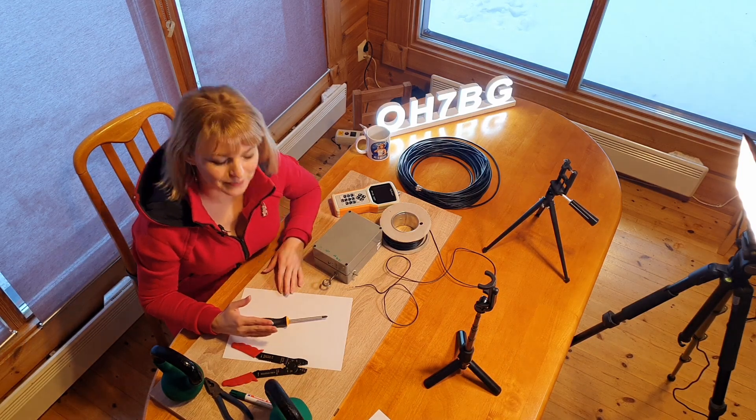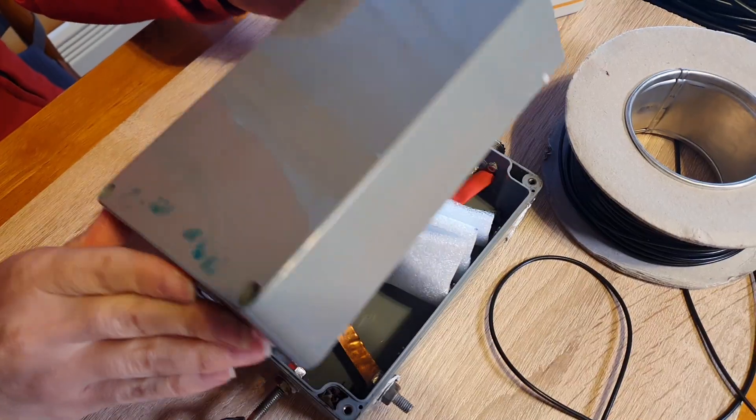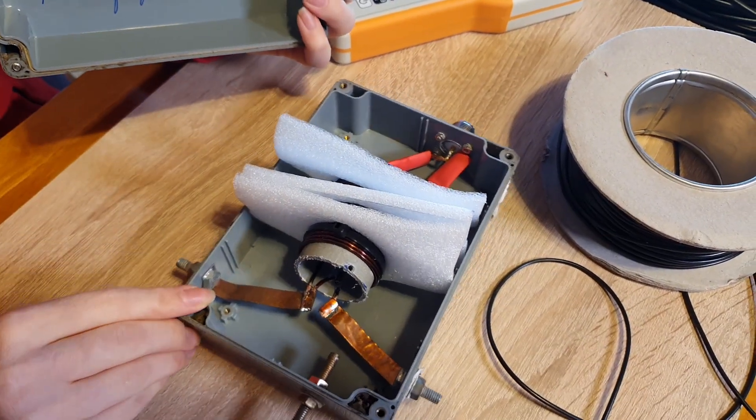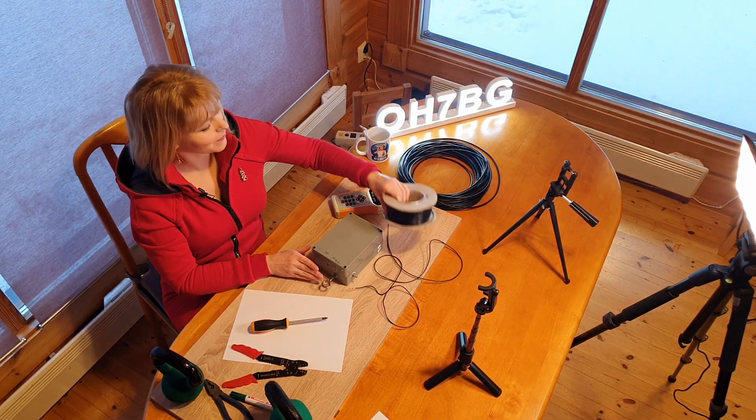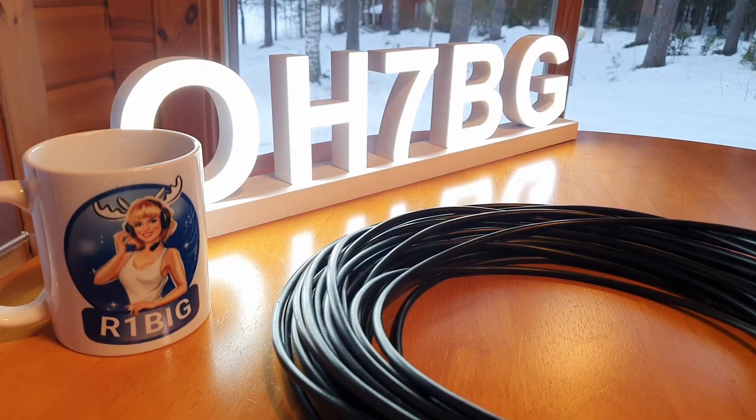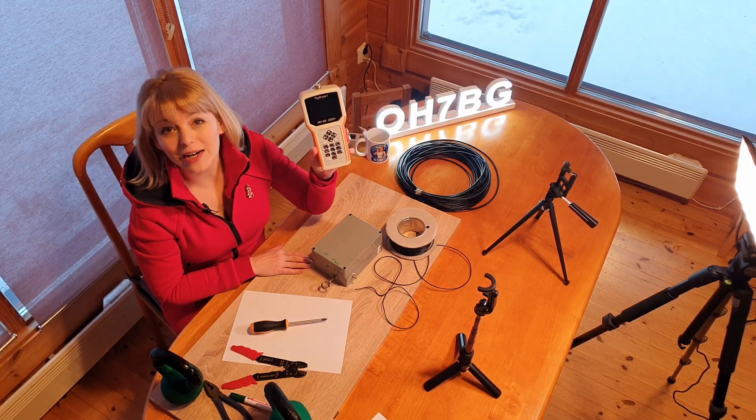What do I need for a dipole? It is a balloon, wire — I have DX Commander wire — cable, and an SWR meter.